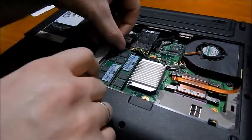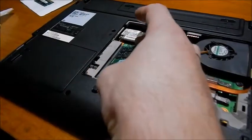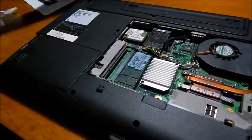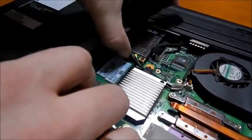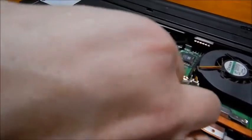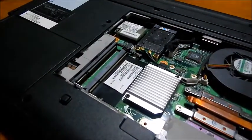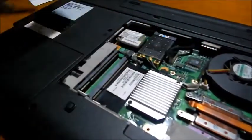They are easy to disassemble because you have two places to just press on the underside and she will pop out from it. Same with the larger modules.